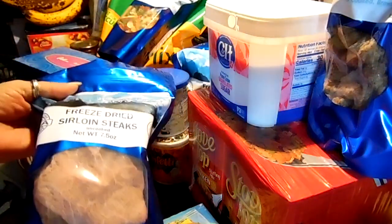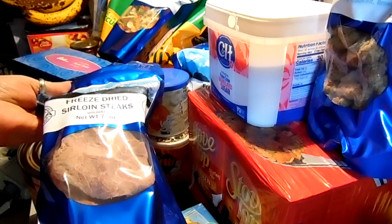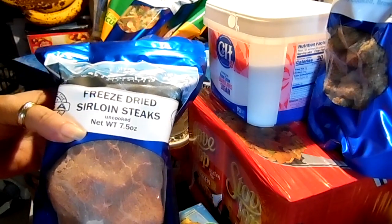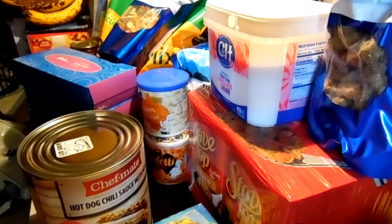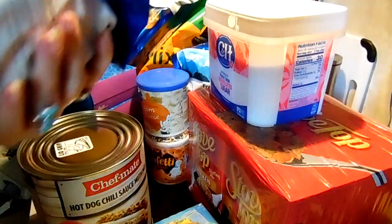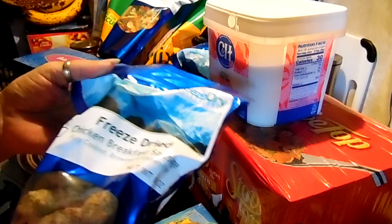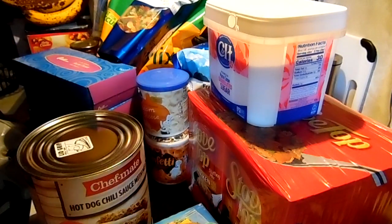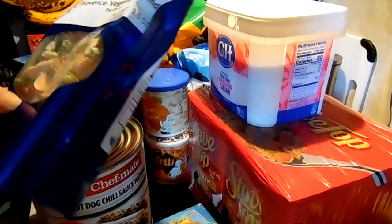I got some more freeze dried items, which are really good. I like these because you can just cook your regular meals that you like to have. These are sirloin steaks and this is from Freeze Dry Wholesalers — I usually wait until they have a sale or apply a discount when I order. I also got some freeze dried chicken breakfast sausages, and these are all great as long as we have water.